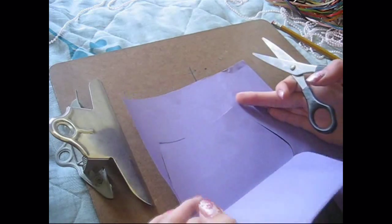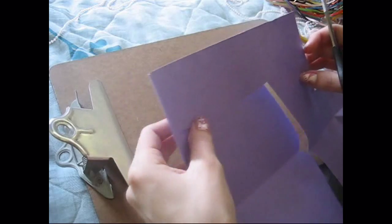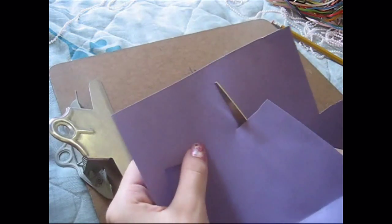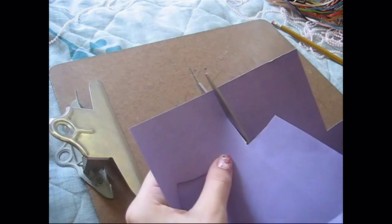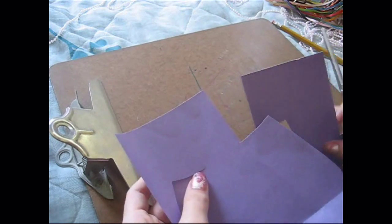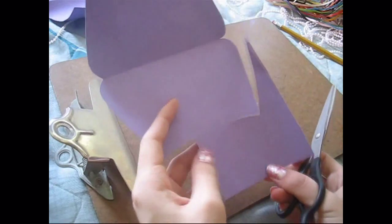Then on the back piece of paper, all you need to do is cut it straight up. Don't worry about the shape because we're going to fix it later. We just want to make sure that we actually have the strap first.